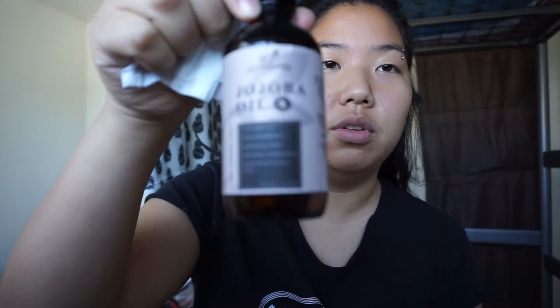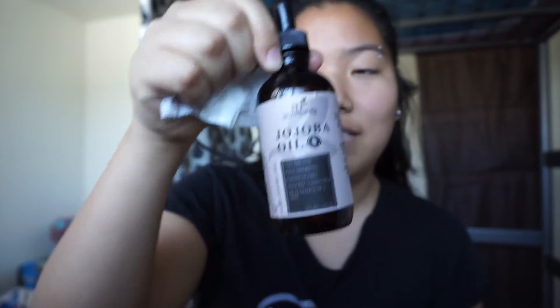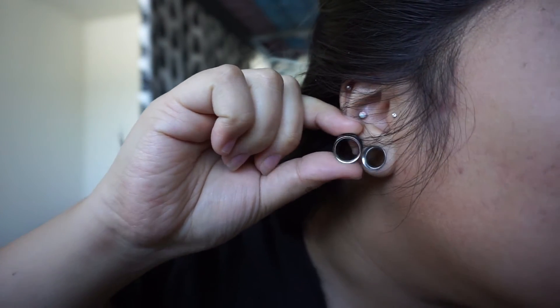I'm gonna use trusty ol' jojoba oil. If you guys are thinking about the size difference — I don't know, is there a size difference? I don't know.